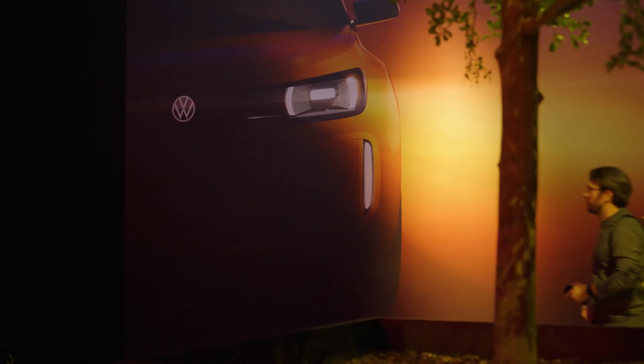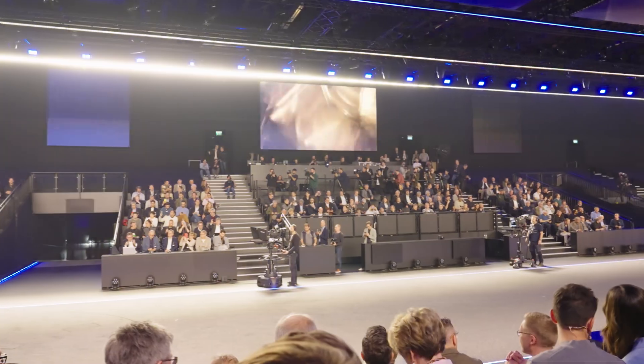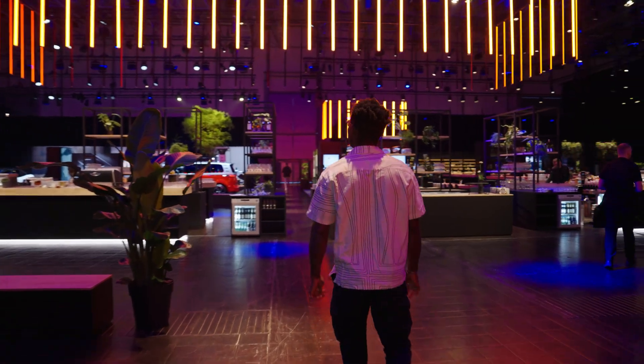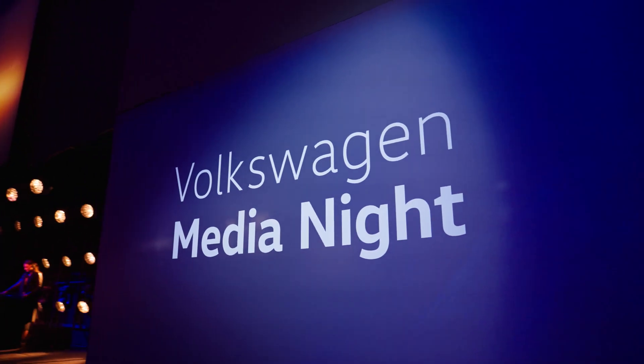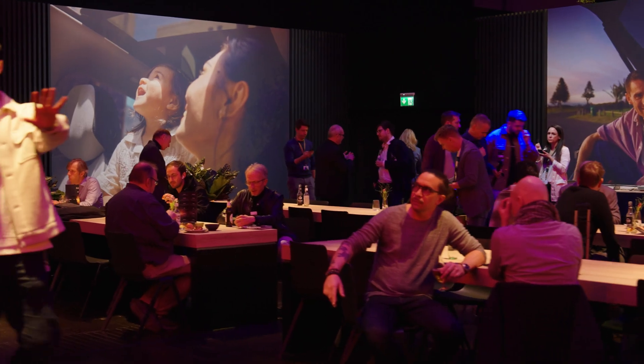Welcome to the world premiere of the Volkswagen ID Everyone. It's a new member of the electric urban car family and I'm super excited to be showing you this car. Over here is the networking area where we're going to have guests, members of the media, content creators and some folks from Volkswagen.